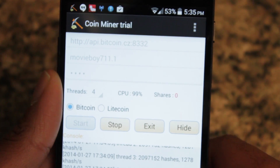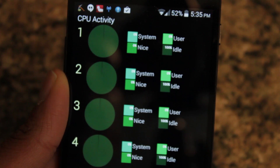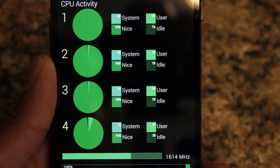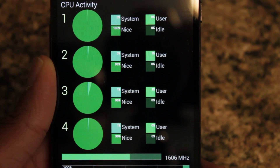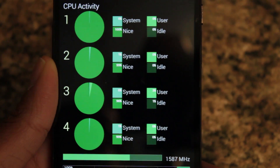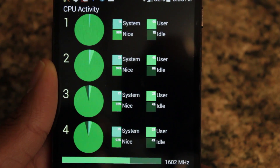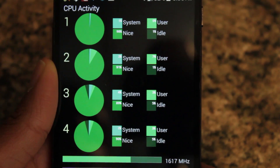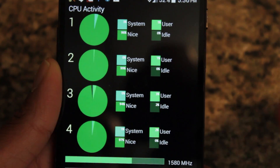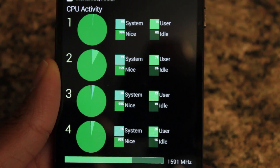Right now we're at 53% battery and my CPU usage is at 99%. I use an app called System Monitor, and as you can see, all four of my cores are active. But what you notice is that my clock speed is right now at 1.6 gigahertz — actually we're here at 1.5 — and it doesn't go past that. The reason being is that thermal throttling really kicks back your CPU. So if you do this on your Android device, chances are your device will be thermally throttled back, so I'm not using the full 2.2 gigahertz with all four cores. Because that would obviously kill my battery quickly and cause my device to really, really overheat.